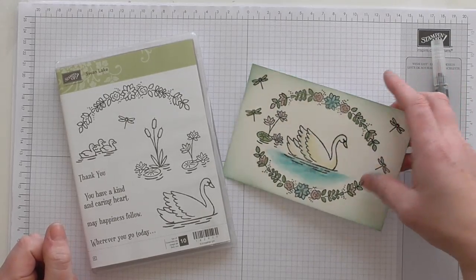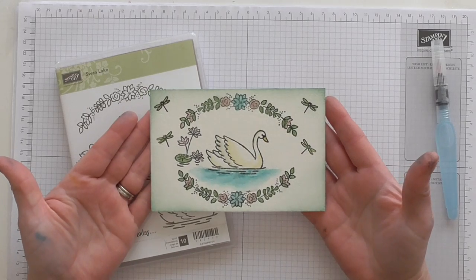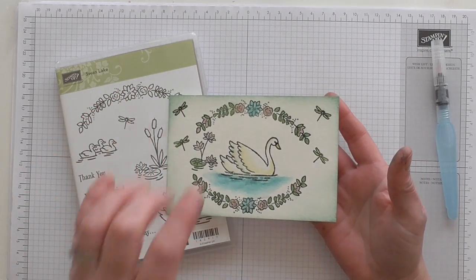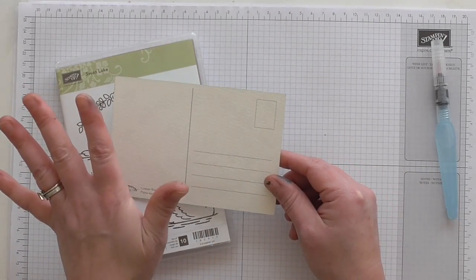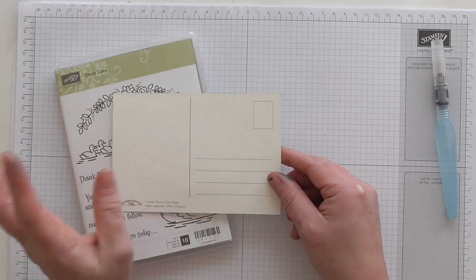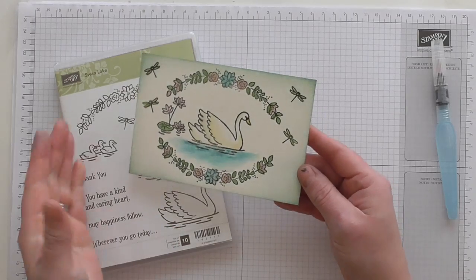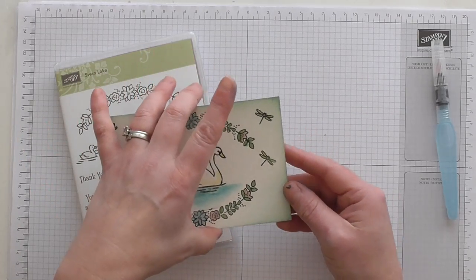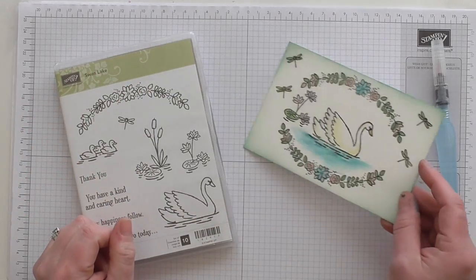I've chosen proper, real McCoy watercolour paper. I did buy this locally but Stamping Up do sell it. I've had them in my stash for a long time, so that's why I'm using them. They are postcards, so all you'd have to do is put a stamp on there, write a little message and hey presto send it in the post. Or as an alternative, have a few ready and just attach it to a card base when you come to use it.